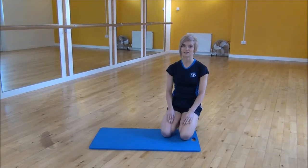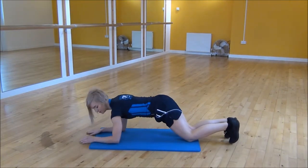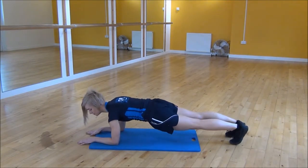Okay everyone, the next exercise today is the low plank leg lift. You're going to start on your forearms, bring your shoulders over your elbows, pull your core up towards your chest, and then you're just going to lift your knees up off the floor.